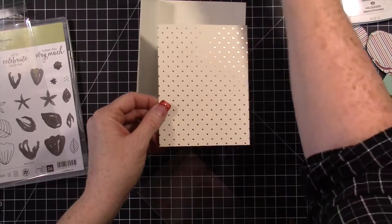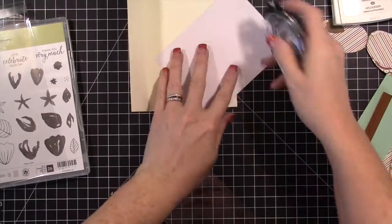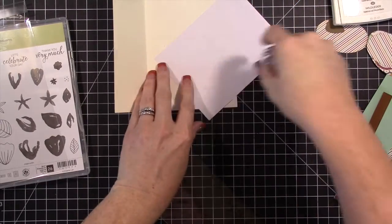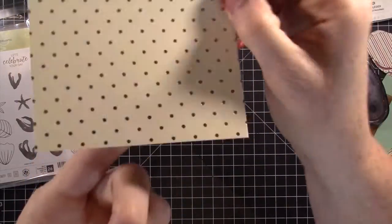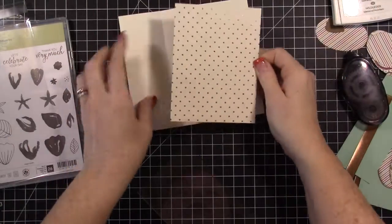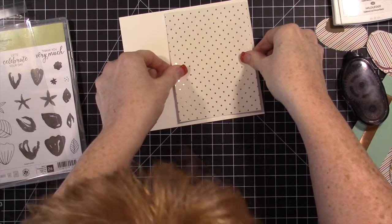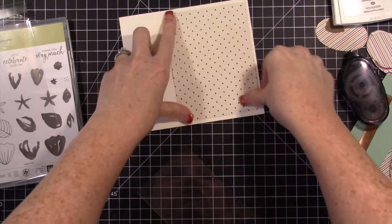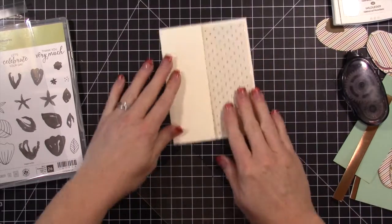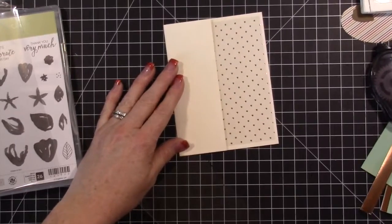You'll have a supply list for this card. This paper has really pretty copper foiling on it. It's cut at four and a quarter by five and a half — you just stick this right inside your card because you want that pretty design to show through the window part.